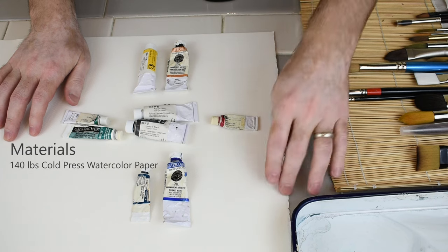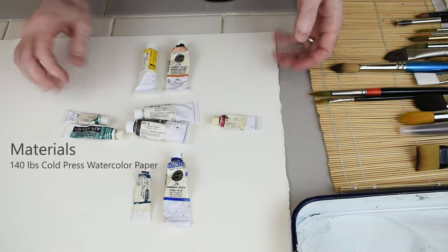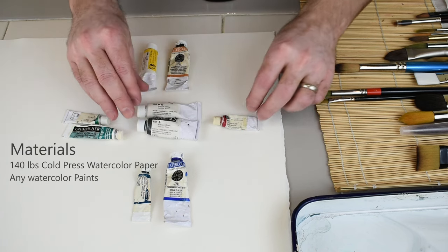The paper I like to use is a thick one. This is a 140-pound cold press — I believe it's either Arches or Fabriano. As you can see here, I don't really have brand loyalty.